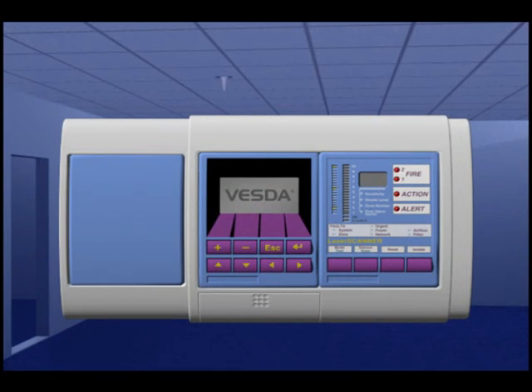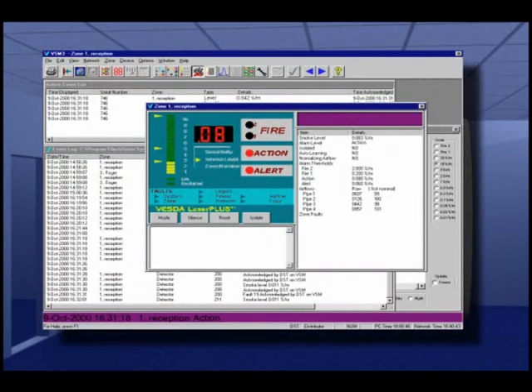The resulting signal is immediately processed and presented via a bar graph display, alarm threshold outputs and our graphic display.